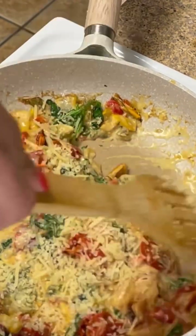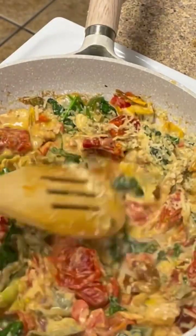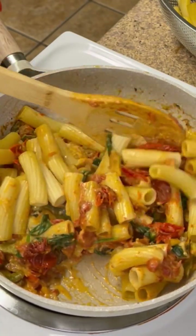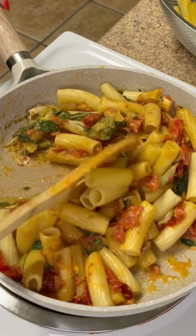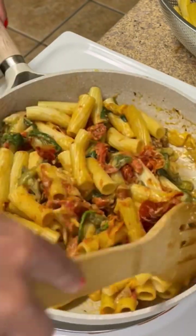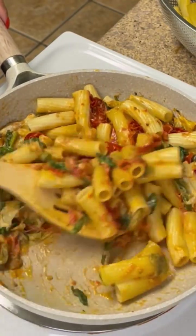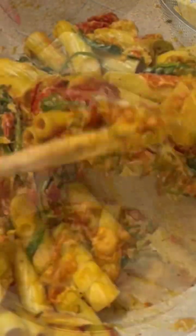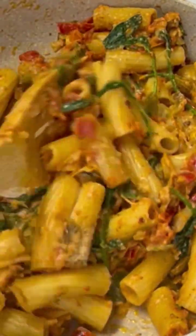I prefer a thicker consistency — I like a creamy sauce but I love the texture of the vegetables. I added in my rigatoni pasta. This is the perfect family-friendly pasta recipe. I'm gently folding my pasta into the sauce. When your sauce is thick and creamy, it clings to the noodles so well. Once I have my noodles fully coated, I'm going to place a top back on it and let it sit on low for about 10 minutes.